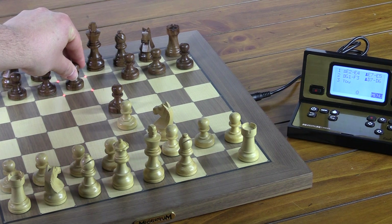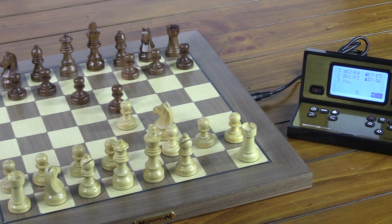We'll see that the computer chose a different variation this time. Now this feature, I think, really shows the intuitive, powerful nature of this board.